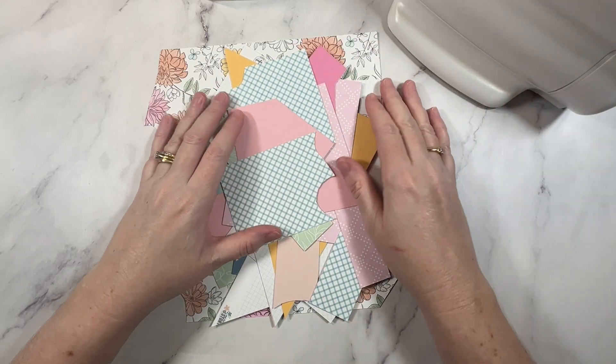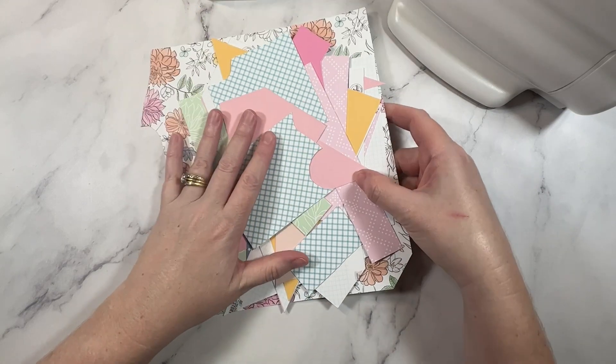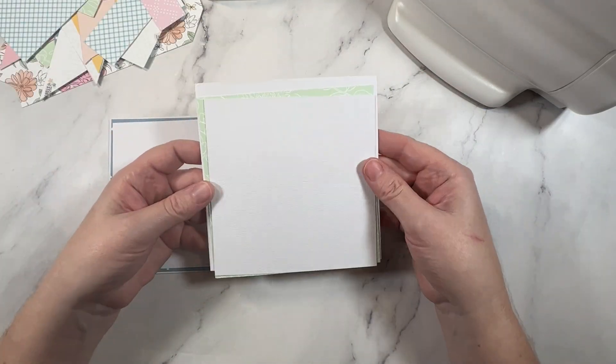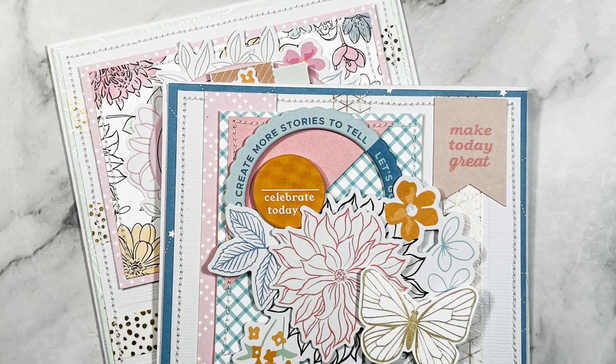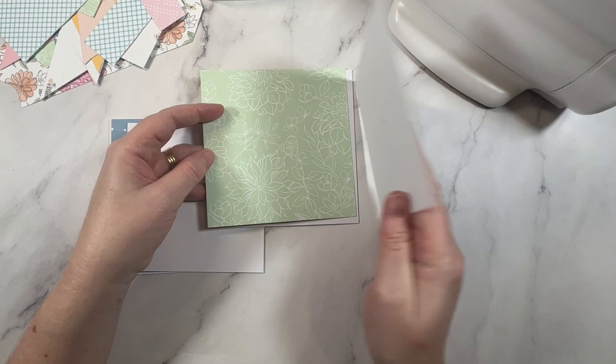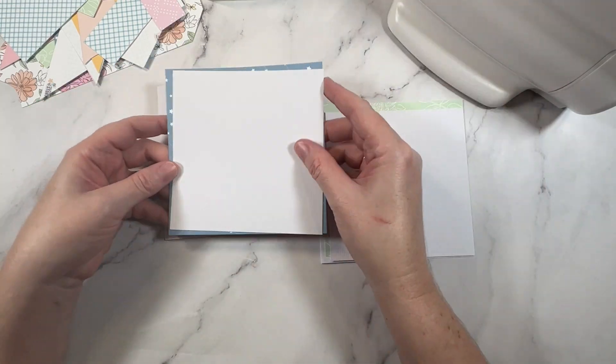Hey creative friends, it's Gwen. Do you have a pile of paper scraps that look just like this? Well today I'm going to show you what you can do with them. These paper scraps are a little small for scrapbooking but they are the perfect size for making cards. So let's get started.